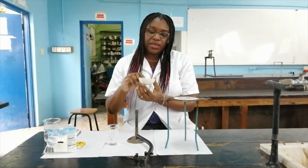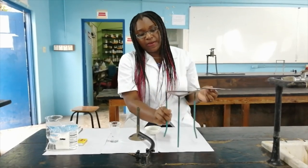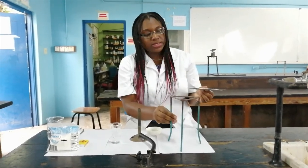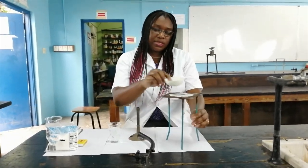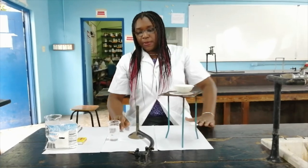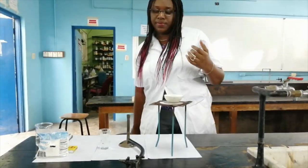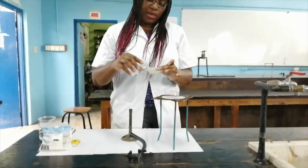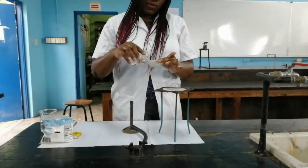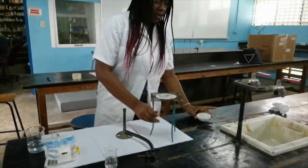This is also called an evaporating basin, and we have a tripod stand — three legs, hence a tripod stand — and we have a wire gauze. We're going to set up the apparatus, but before we do that we can simply pour the solution into the evaporating basin right now, and then we light the Bunsen burner.